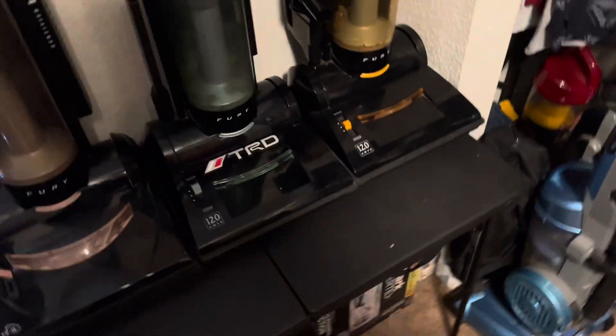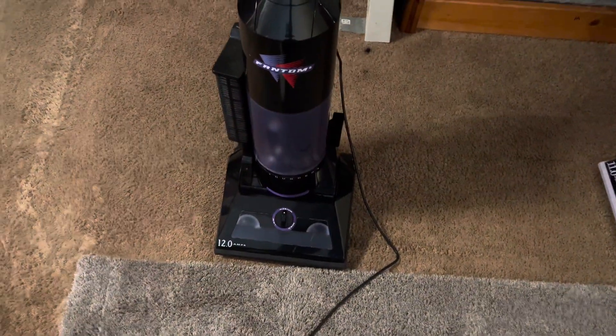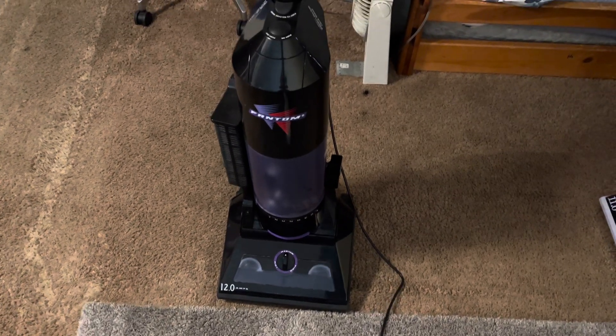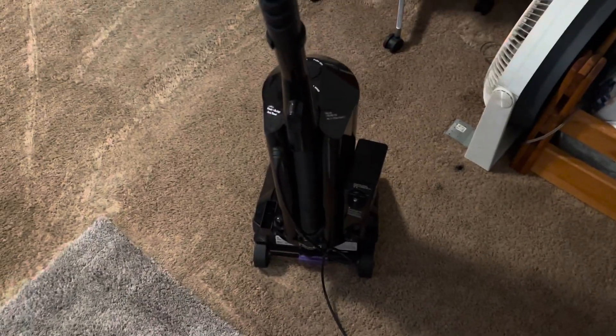I'll just buy an extra one. Actually, that part sender that I have in my shed has a good cage — let me steal that. Anyway, talk to y'all later.